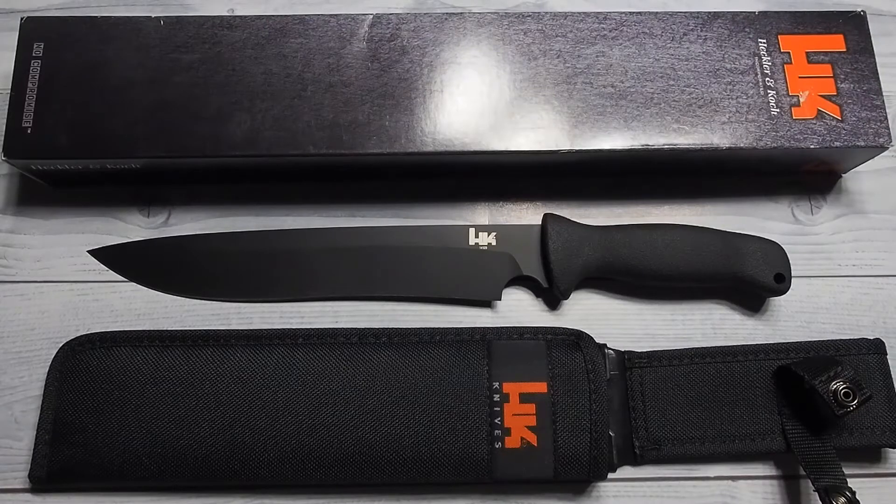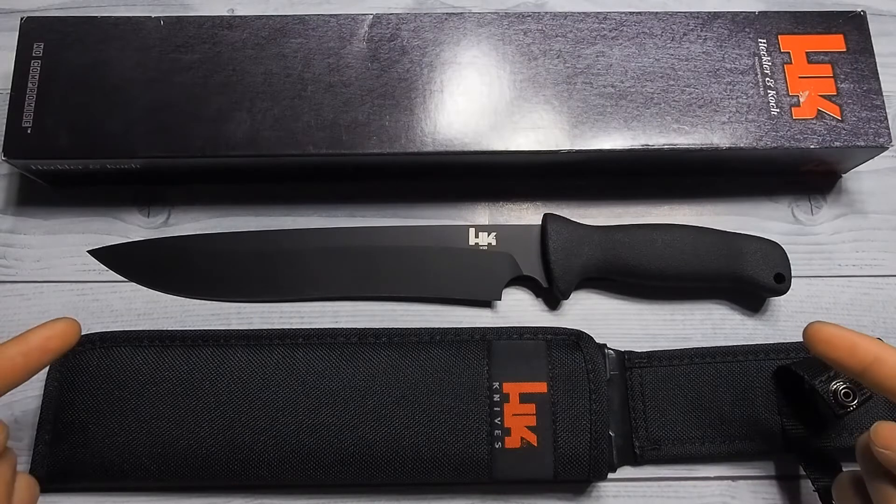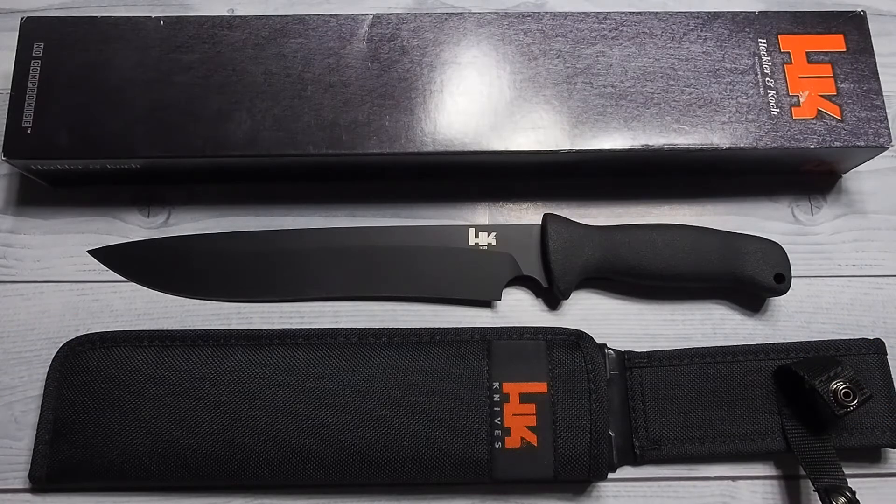HK is a firearms manufacturer. When did they start making knives? If you want one of these, you better get one now. I'll explain after the review.